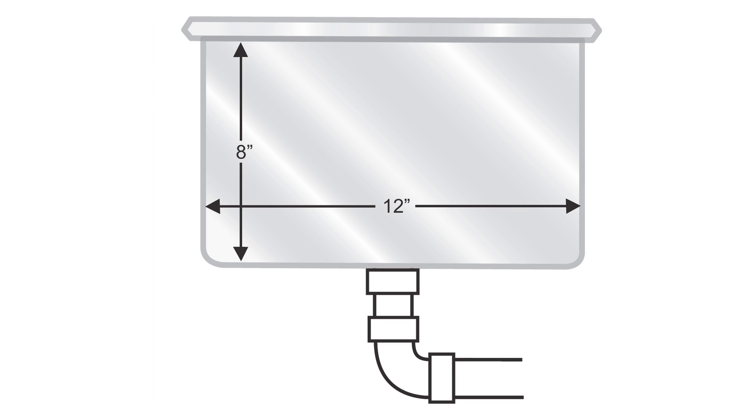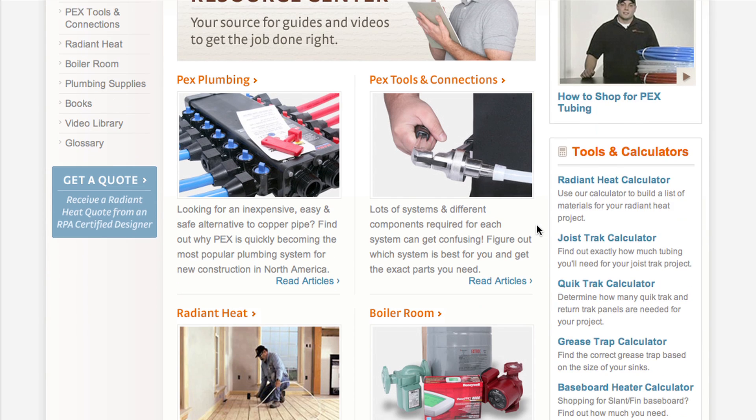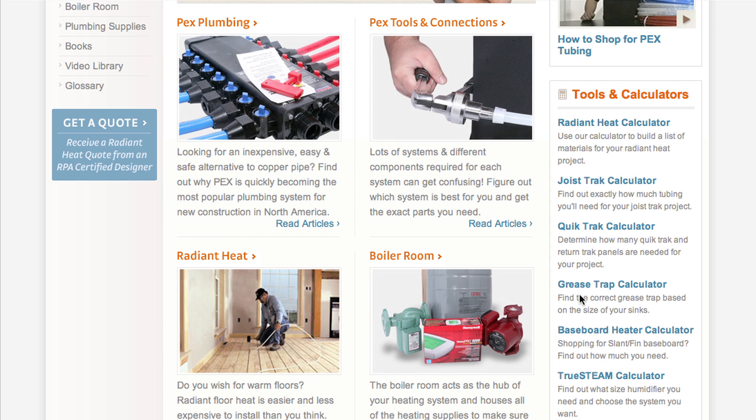The size of the grease trap required depends upon the amount of waste that is produced in a given facility and the dimensions of the waste sinks. The SupplyHouse.com Resource Center has a simple calculator that can help you choose the right size grease trap for your establishment.